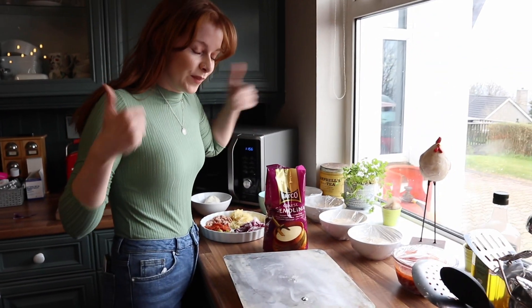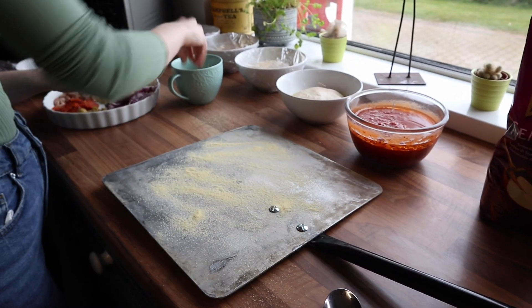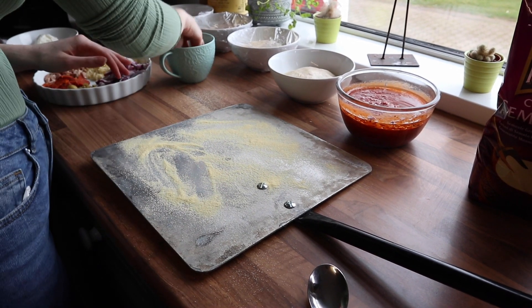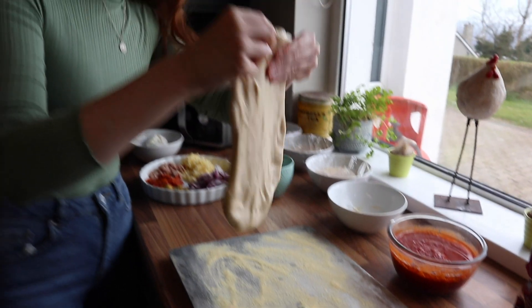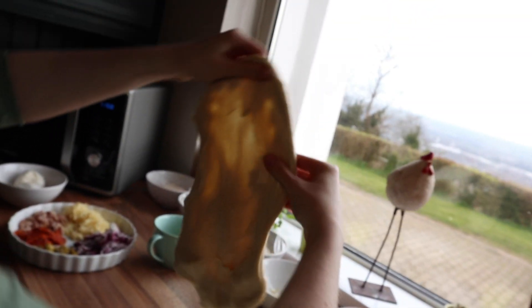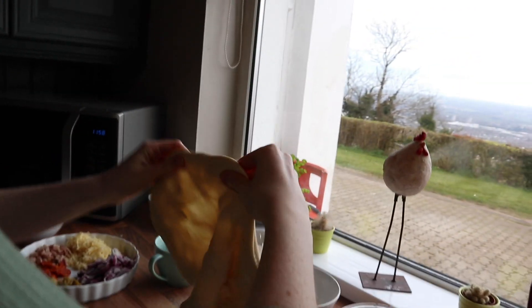I'm just going to put loads of semolina on and hope it doesn't stick. Look at that — can you see through the light there? That's what you're looking for, that translucentness. This isn't going to be a perfect circle, but it turned out pretty good — I'm quite happy with this.